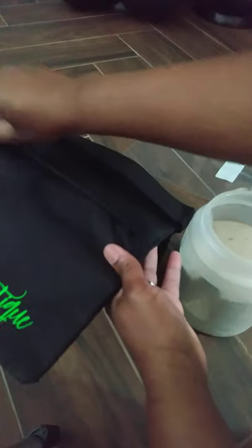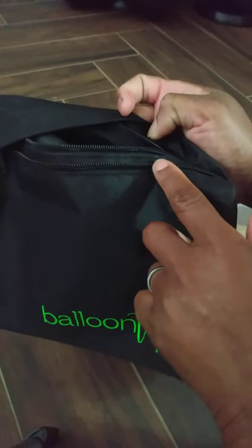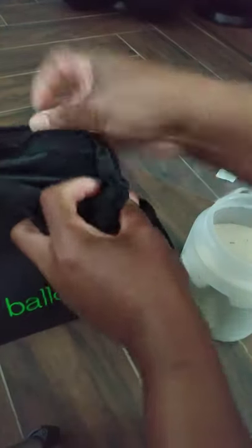What you want to do is unzip. There's two zippers — you want to open it. You always want to put the bag in first because it's a lot easier to get the sand into the actual sandbag when it's already in it. You do not want to try to put it in after you fill it with sand.